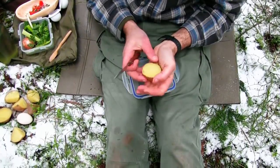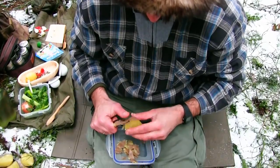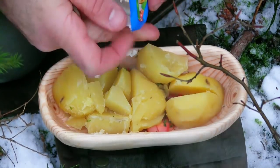Schön warm. Das tut gut. Man könnte auch sagen, ein Gericht gegen kalte Hände. So, jetzt zum Schluss ganz einfach.